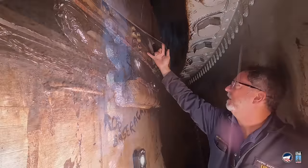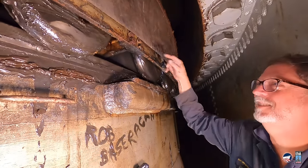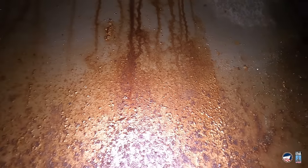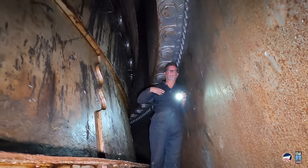Am I the first person to have been in here in 30 years? Yes. Wow. What does it say? 'Start cleaning here.' Start cleaning here.